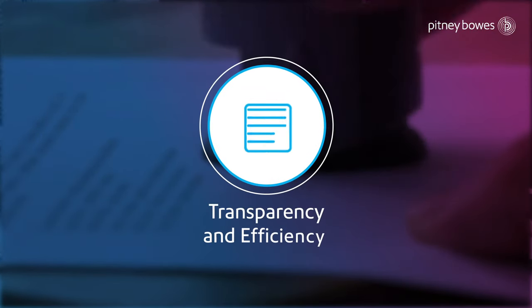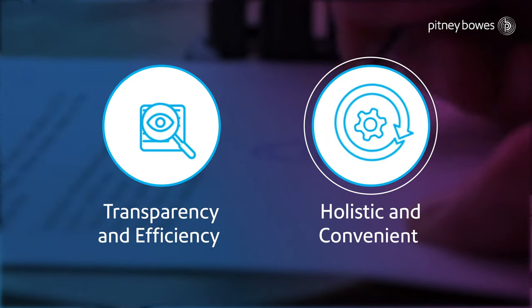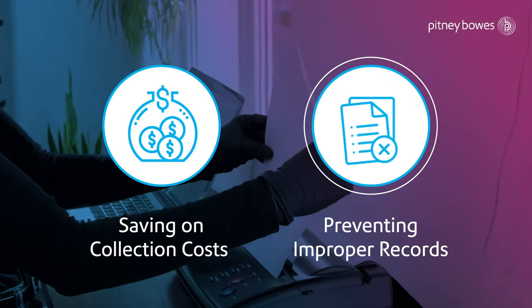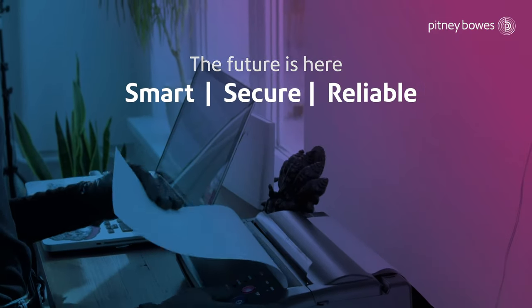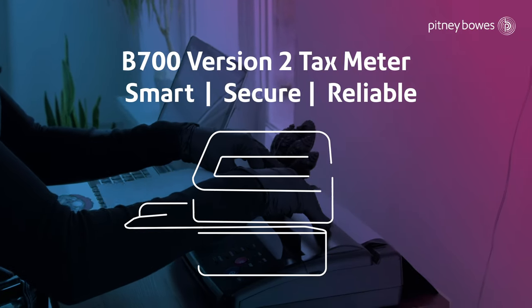The transparency and efficiency offered by the system makes it holistic and convenient for the government, saving on large collection costs and preventing improper maintenance of records. The future of secured revenue collection is here — smart, secure and reliable Pitney Bowes B700 version 2 tax meter system.